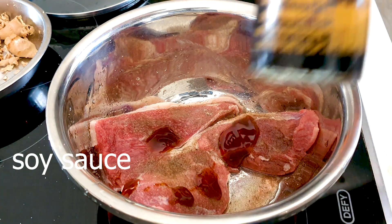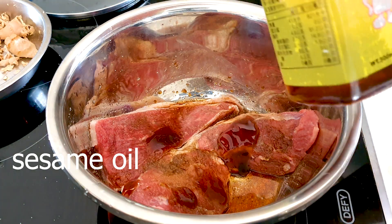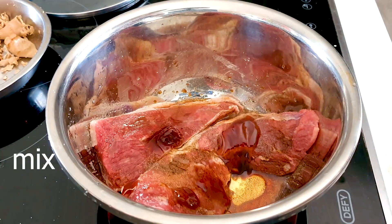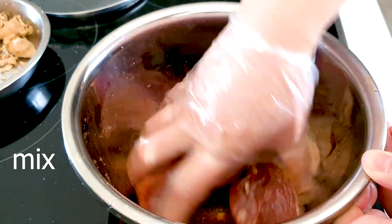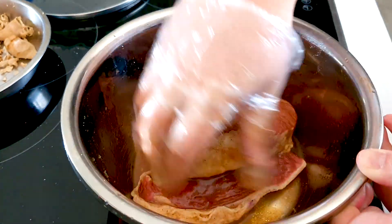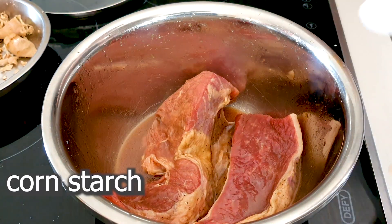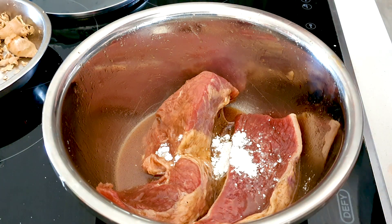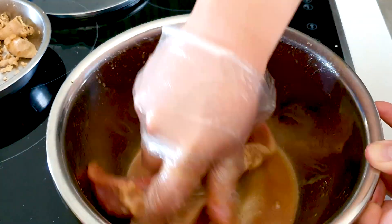It doesn't require too much oyster sauce. Here is soy sauce — also just drizzle it around the steak. And use any brand of sesame oil, just give it a little bit on the steak. Put on a glove and mix all those ingredients together, mix it all up into the steak. Once it's mixed up, we can add in a little bit of cornstarch — one teaspoon. Just dump that in and give it a quick mix. The cornstarch will thicken up the sauce and help the sauce get into the steak.